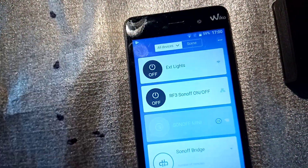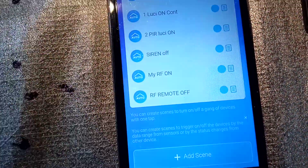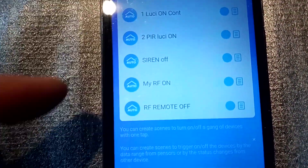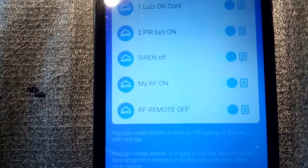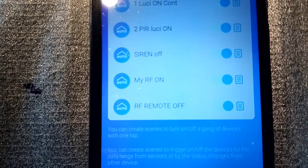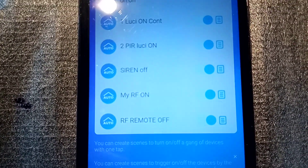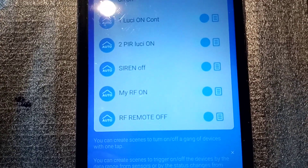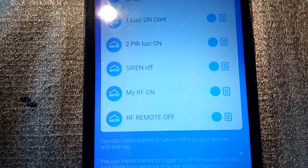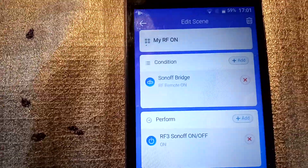Let's go to the Scenes section and see how these work. Here I've got the last two: RF on and RF off. One scene will let the Basic turn on and another scene for it to shut off, because you need two scenes — you can't do it with just one.